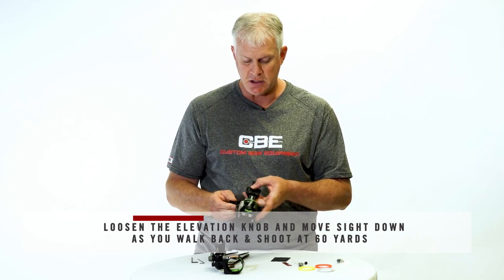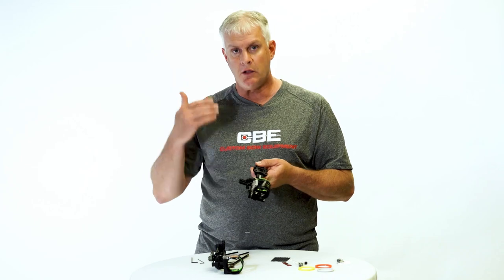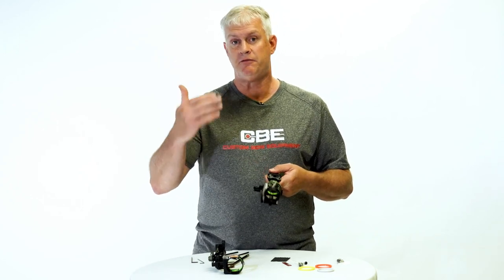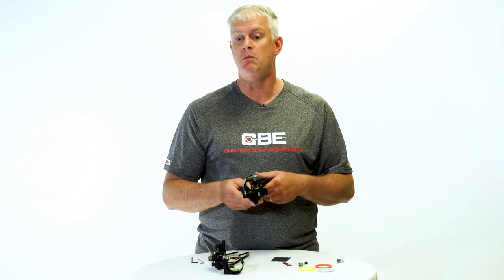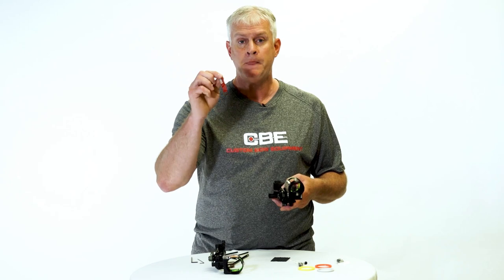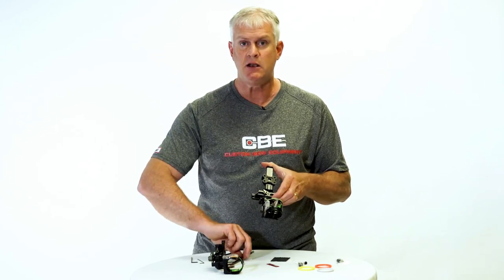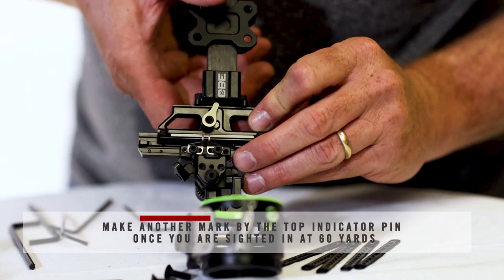Loosen your elevation knob and start working your sight down the scale a little bit — work your way back gradually. Go to 35 yards, make sure you're on target. Go to 40 yards, shoot a couple arrows, make sure you're on target. Work your way all the way back to 60 yards. Make sure you take your time and get a good 60 yard mark. We're using 30 and 60 so you can follow along with your instructions and use the gauge provided. Once you've got your 60 yard mark as perfect as you can make it, go in and make another mark right where you think your 60 yard mark should be.